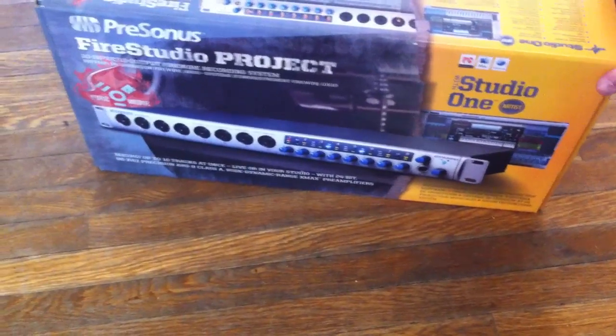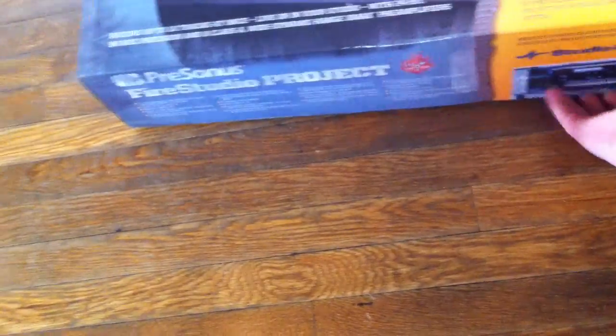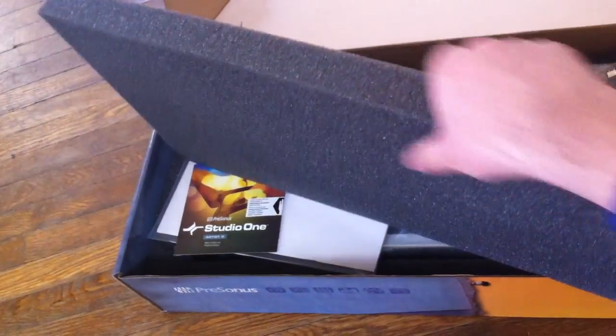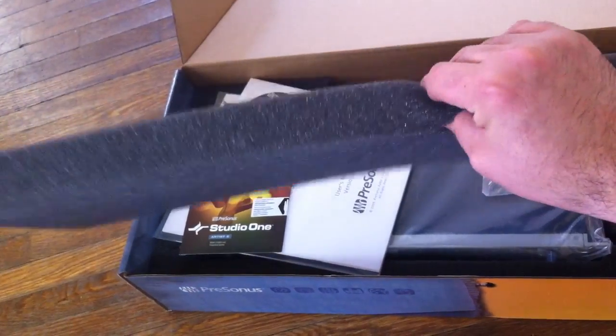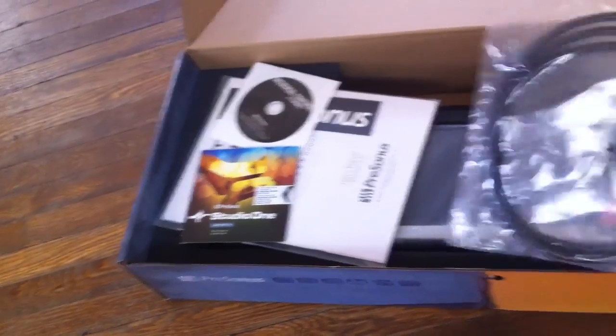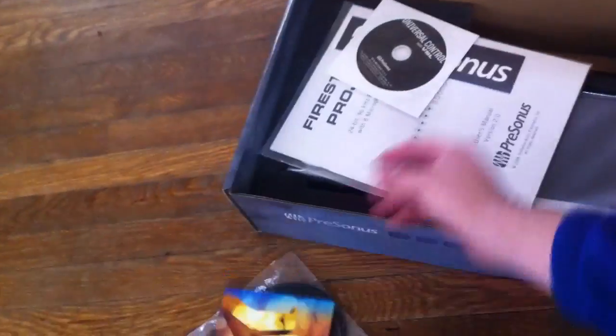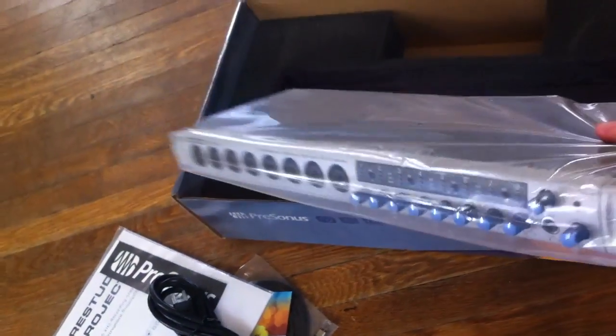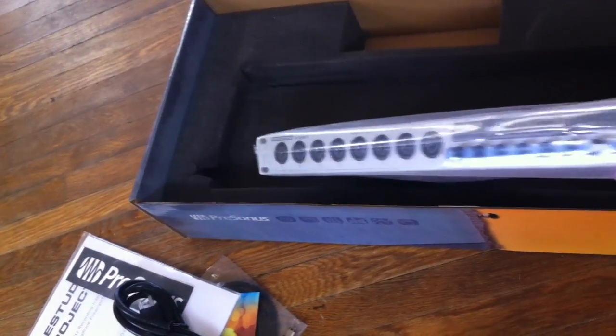Now let's take a look at what we've got here. Let's open this bad boy up. There's foam — I could probably find some acoustical purpose for that, although it's not really dense enough. But I'll find some use for it; I like to reuse. We have a copy of Studio One, Universal Control with VSL, the manual, and my new PreSonus Fire Studio Project.